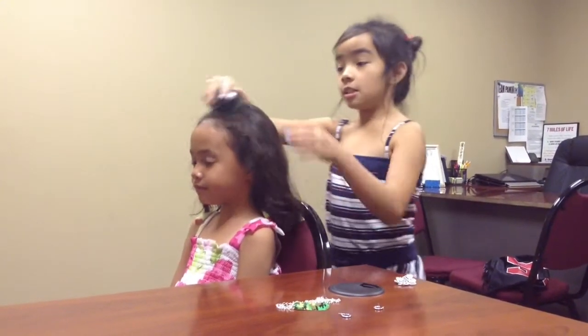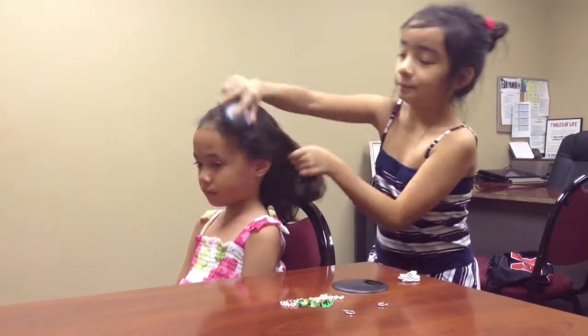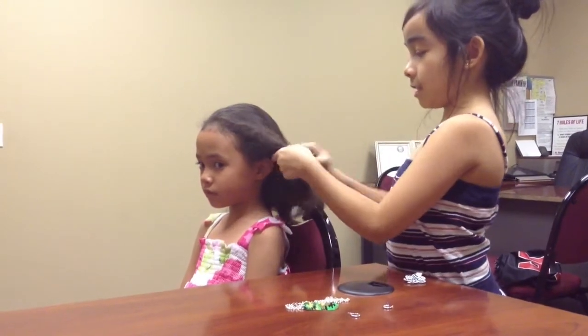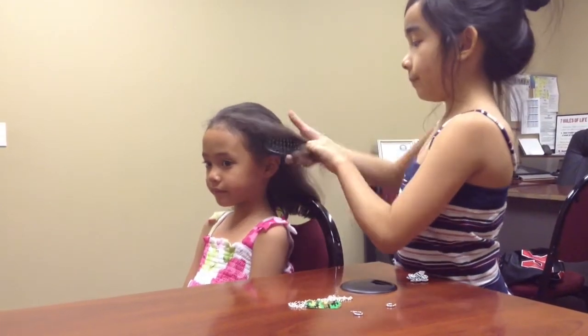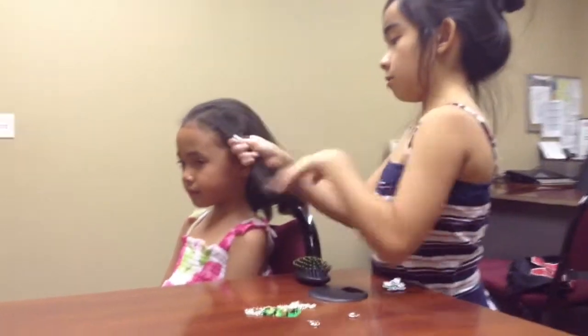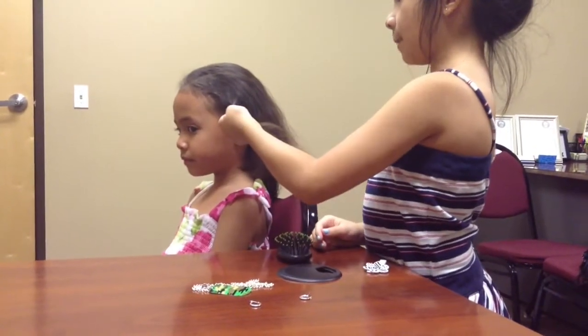So your first step is you're just going to brush all the hair in the back. And then you're just going to take like two pieces of the hair in the front. And then you can just roll it like two times, like this. I'm going to have her hold it.